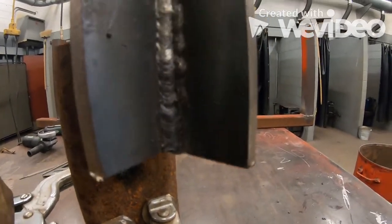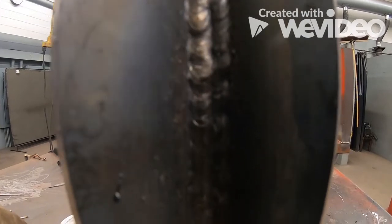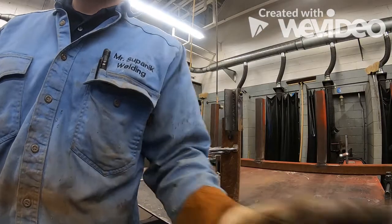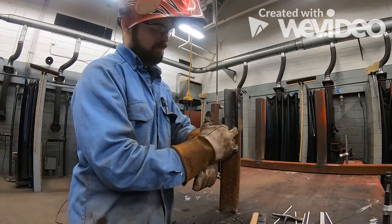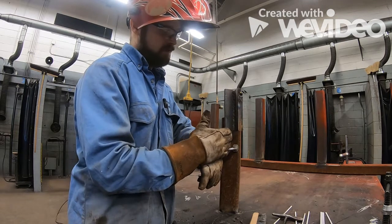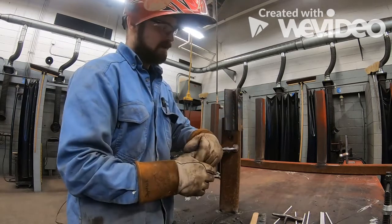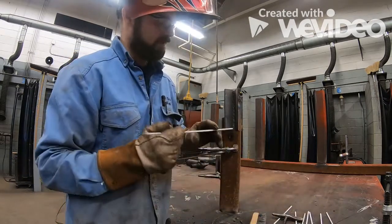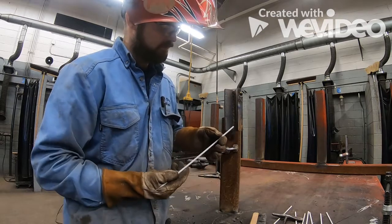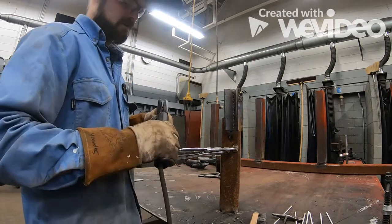Here's our two-pass cover, which is three passes total. We have our first pass in the center and two passes over top of that. Now we're going to build three passes across: a 30 degree angle on the right side, back to 45 degrees in the center, then tilted to about 70 degrees on the left side. The angle sequence should look flat and even across the weld.